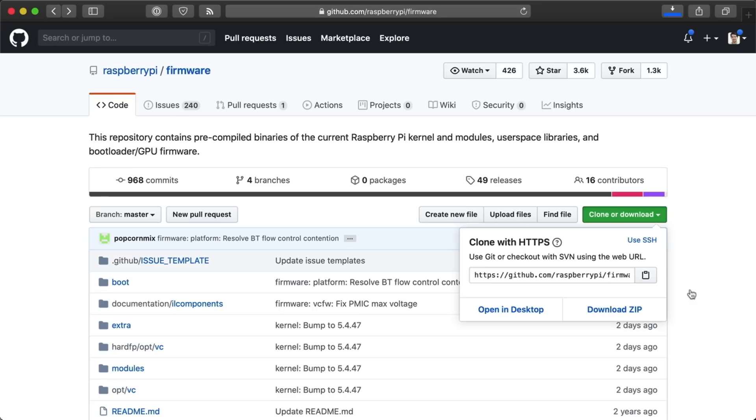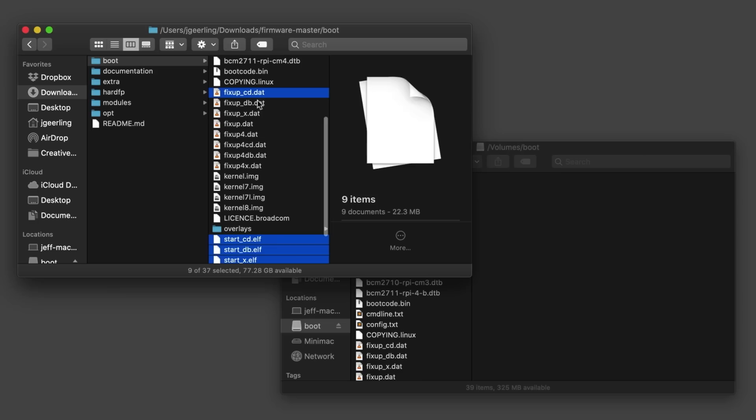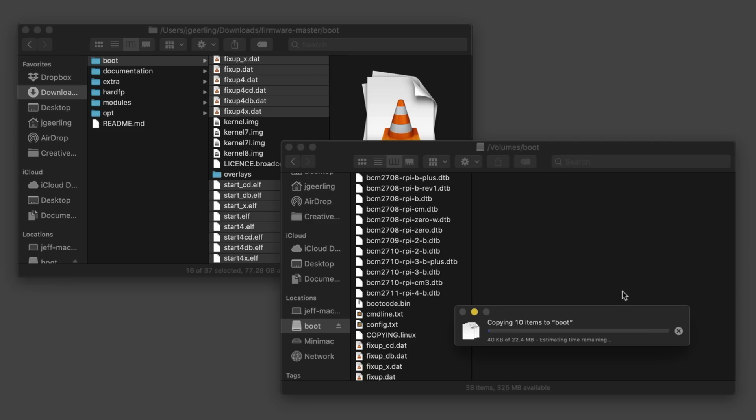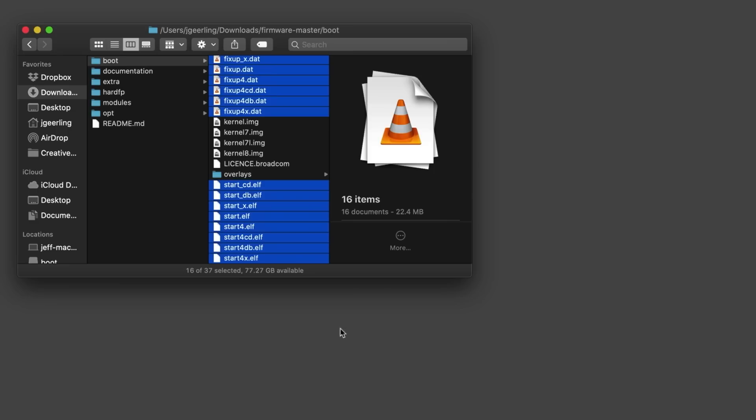Before you eject the boot volume on your computer, you need to replace some files on it with the latest versions from GitHub. Go to the Raspberry Pi slash firmware GitHub repository, and you can either download the zip, or you can clone the project to your computer using git. Inside the boot folder, you need to copy over all the files that end in .elf or .dat to the boot volume of your USB drive, replacing all the files with the same name. Then eject the boot volume and unplug the USB drive.